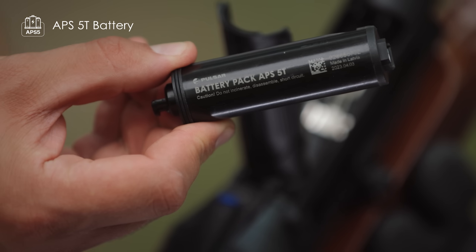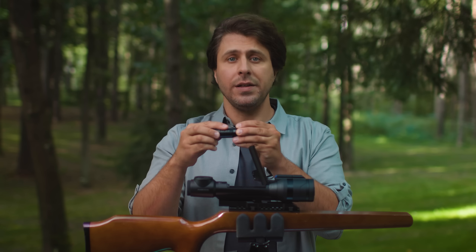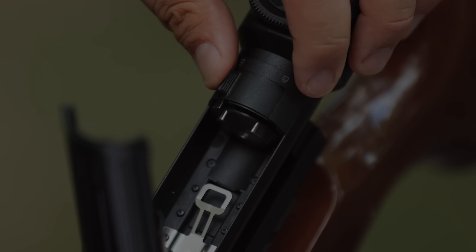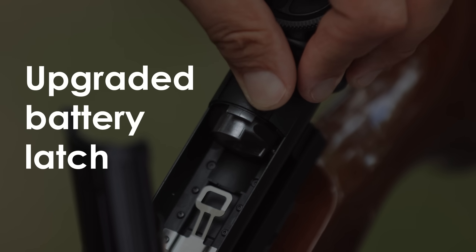The battery itself is the new APS5T, where T stands for Talion. We made a new battery specifically for these riflescopes to ensure they can withstand really high recoils. The battery latch is also upgraded. We designed it to give you feedback so you can be absolutely sure your battery is properly secured.